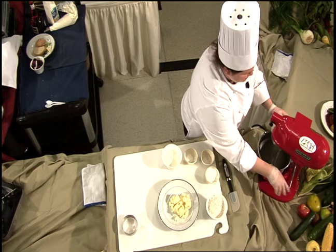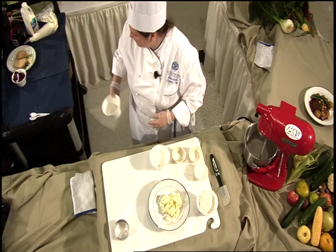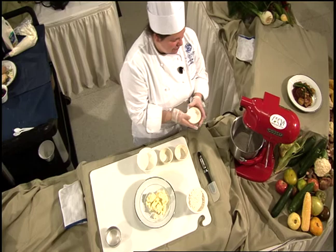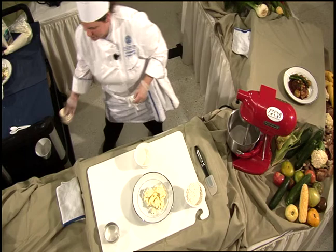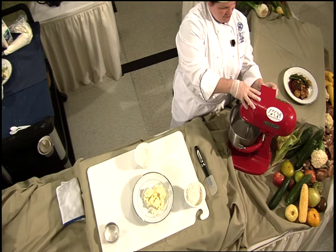We have a couple cups of flour, and if anybody wants the recipe, I'd be happy to email it to you. It's real simple. We're going to do a third a cup of sugar, two cups of flour, half teaspoon of salt, and a couple teaspoons of baking powder, and we blend that all together.